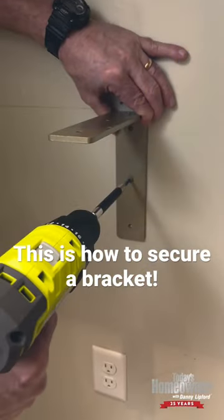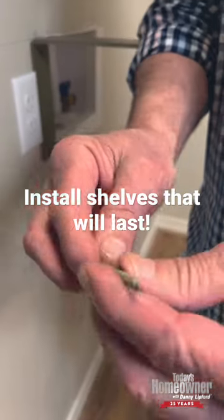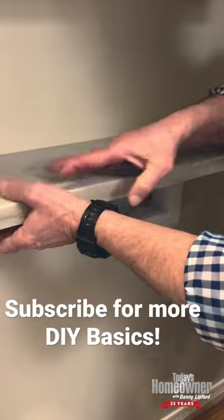Use a long enough fastener to go through the bracket, the drywall, and several inches into the stud. Usually a three inch screw is plenty. That's not going anywhere.